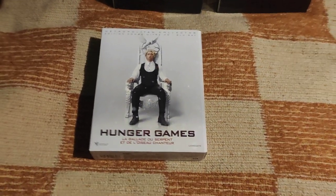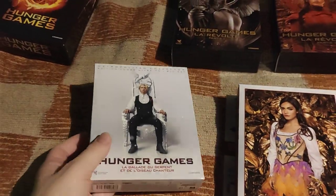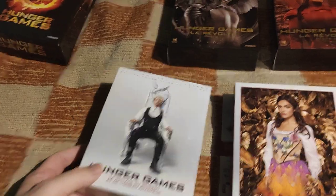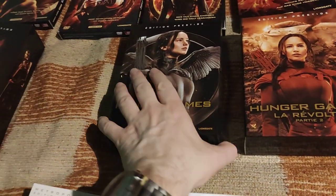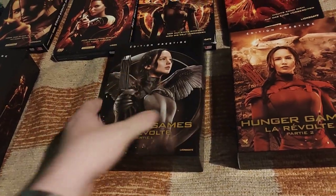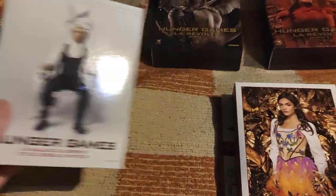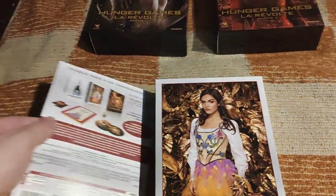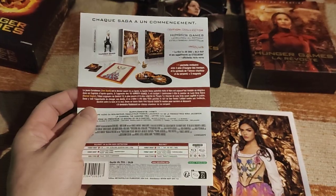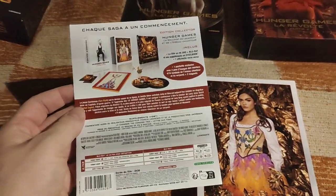Yeah, not very good surprises — this is a really flimsy, thin box, not like those hard, rigid, and sturdy boxes from before. But in contrast to those, this is actually not a standard release but a steelbook.